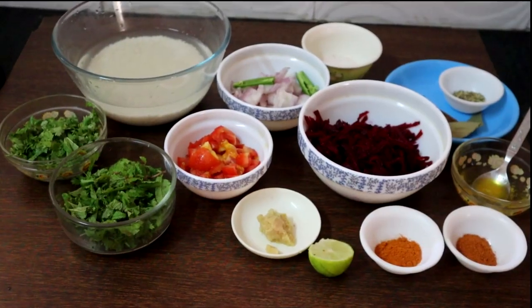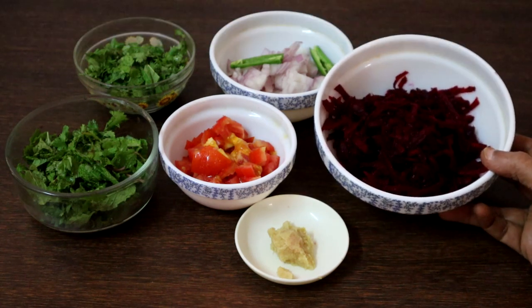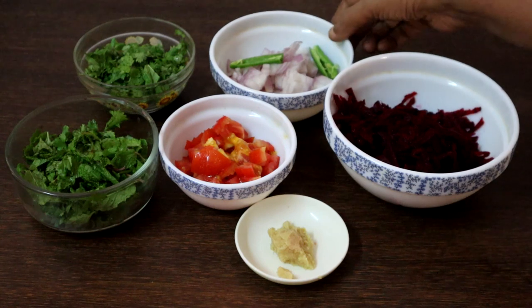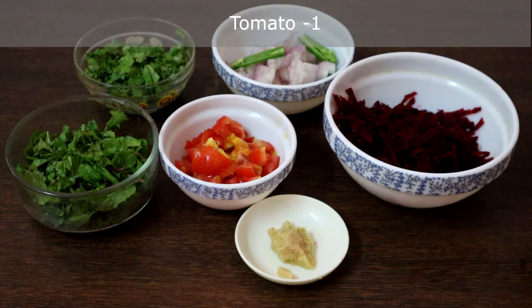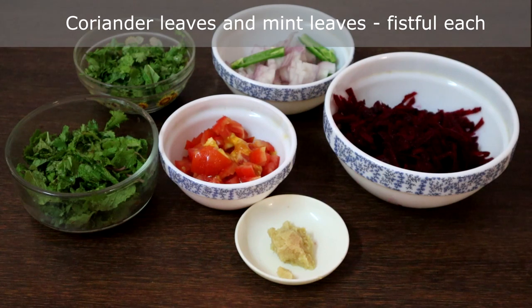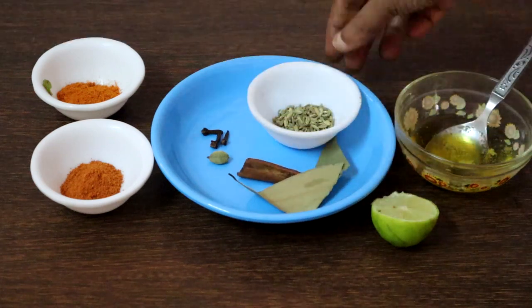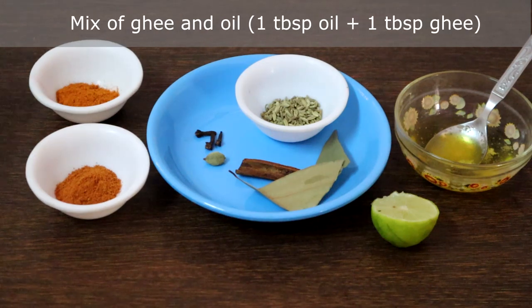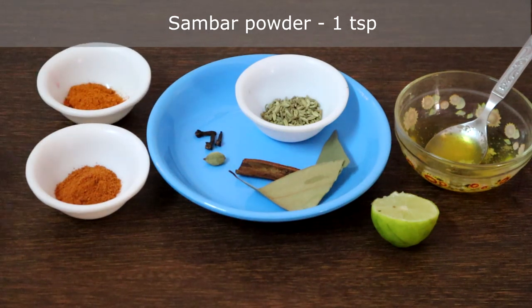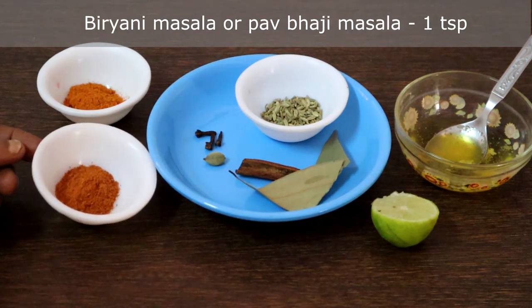These are the ingredients you need to make beetroot rice. This is 1 medium sized beetroot which I have grated — it will be around 1 cup. 1 medium sized onion chopped, 1 green chilli (add more if you like it spicy), 1 small tomato, 1 teaspoon ginger garlic paste, coriander leaves, mint leaves. For whole garam masala: bay leaves, cinnamon, cardamom, cloves, and 1 teaspoon fennel seeds. A mix of ghee and oil. You can use any masala — biryani masala or pav bhaji masala. I have taken 1 teaspoon pav bhaji masala.